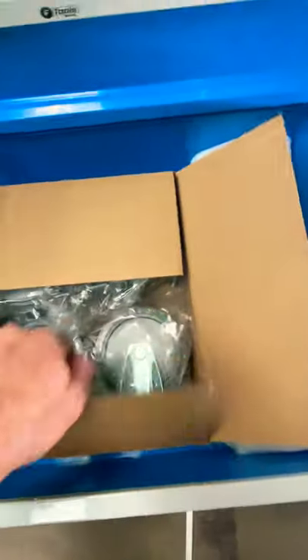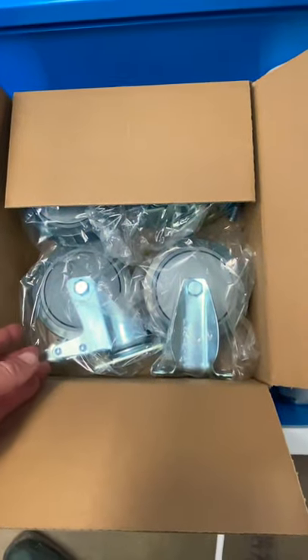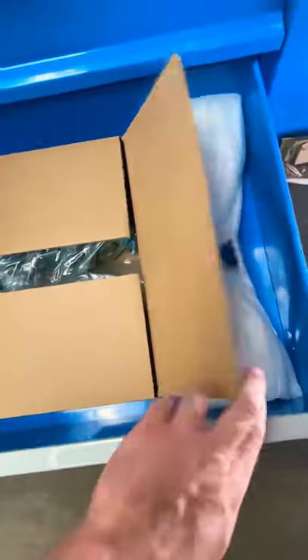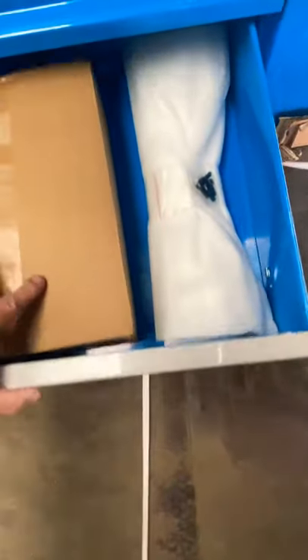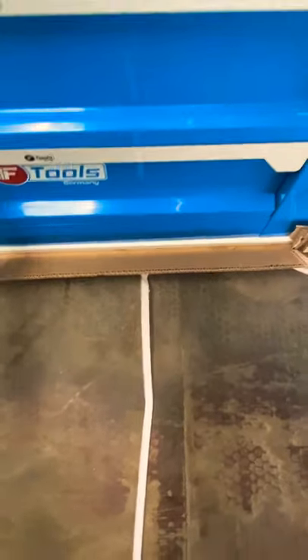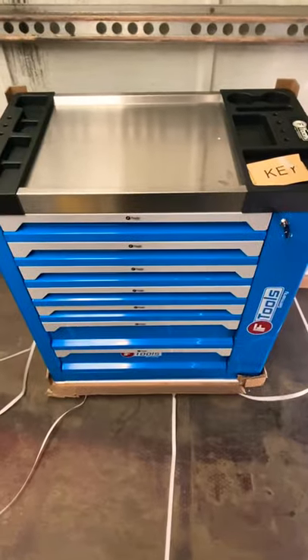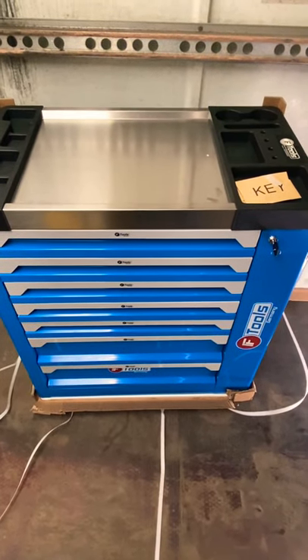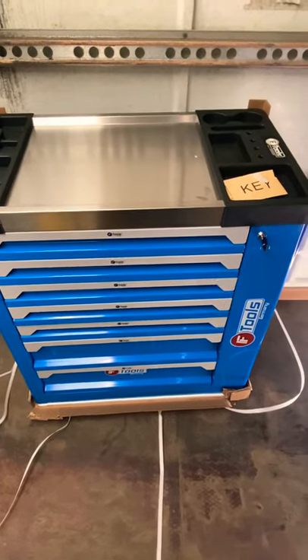Last but not least, you've got your box here with heavy duty casters for easy maneuverability around the workspace. Locks up lovely. Any questions, don't hesitate to give us a shout either by email or direct messenger and we will get back to you as soon as we can.